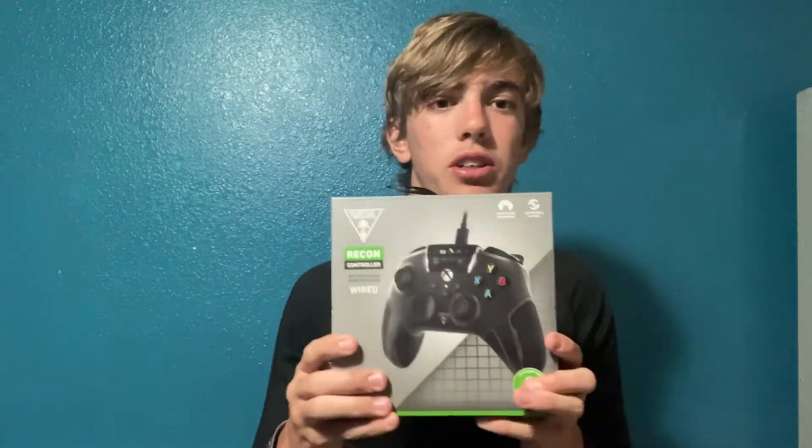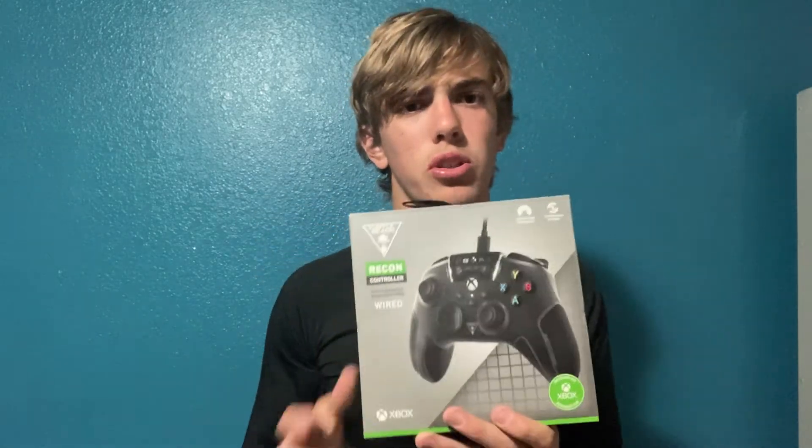All right, what is up guys, welcome back to the channel. Today we are going to be unboxing the Turtle Beach Recon, a wired controller, and we're also going to be comparing it to the Elite controller and see which one is better for your money. It's gonna be a super fun video, let's get into it.